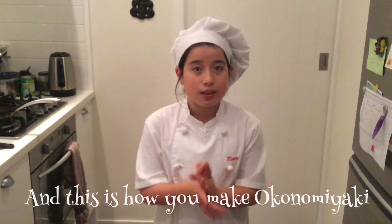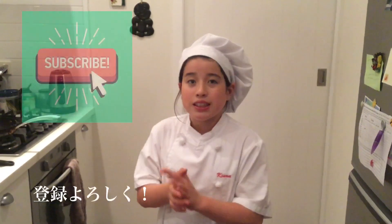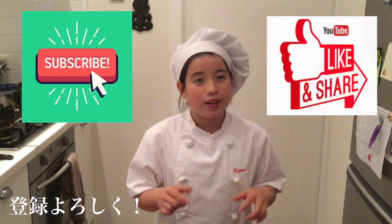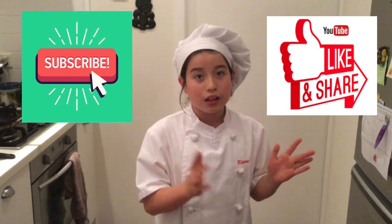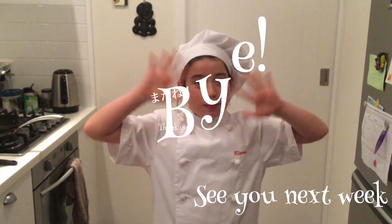And this is how you make Okonomiyaki. It is not that hard so I hope you try this. I'll see you guys next week and please subscribe and like my channel and please share with other people who have not seen my channel. Thank you and see you next week. Bye!